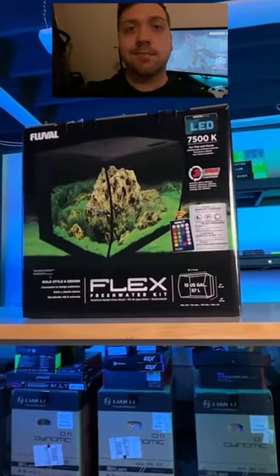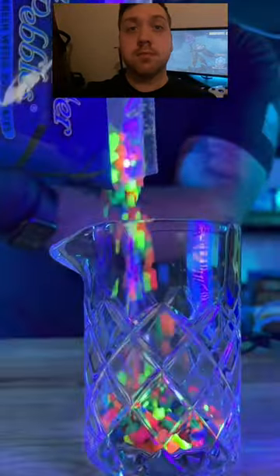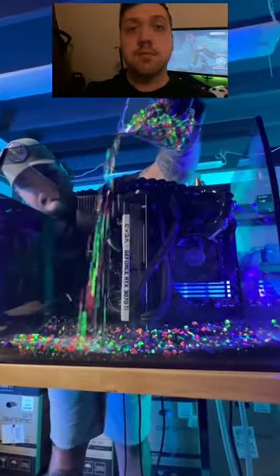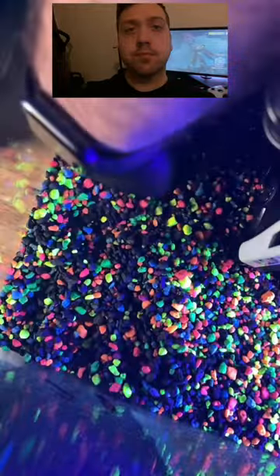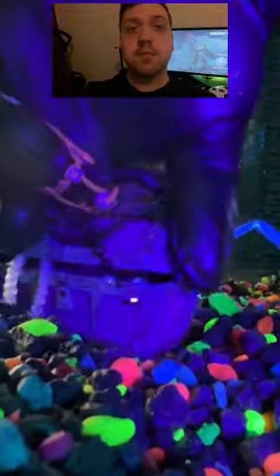This PC build starts with a Fluval tank complete with RGB lighting. And you know, we had to get the UV reactive pebbles and plants. Oh, and I almost forgot Scuba Steve. Let's get the top off this tank and get to work. You can already tell this thing's gonna start to look good. I don't know what it is about these little pebbles, but they're so satisfying. And in goes Scuba Steve.